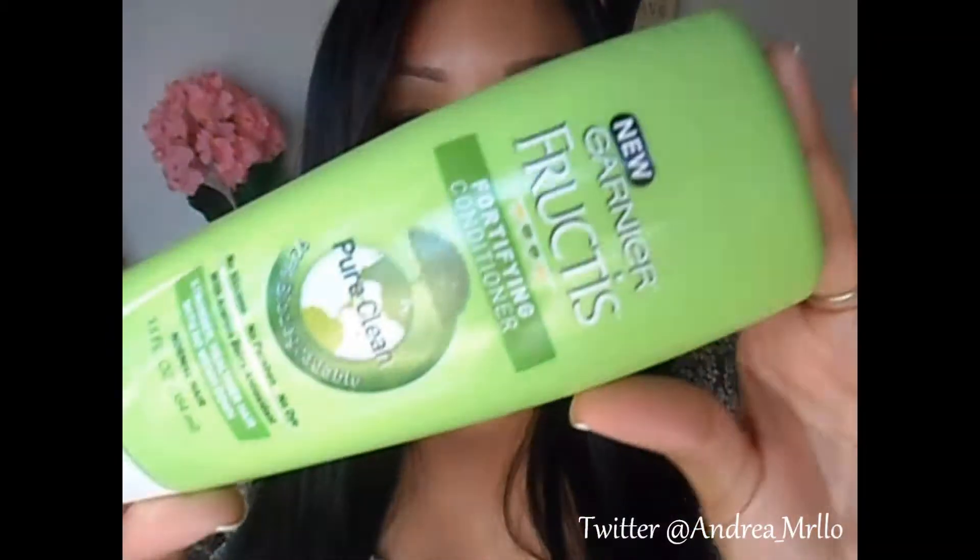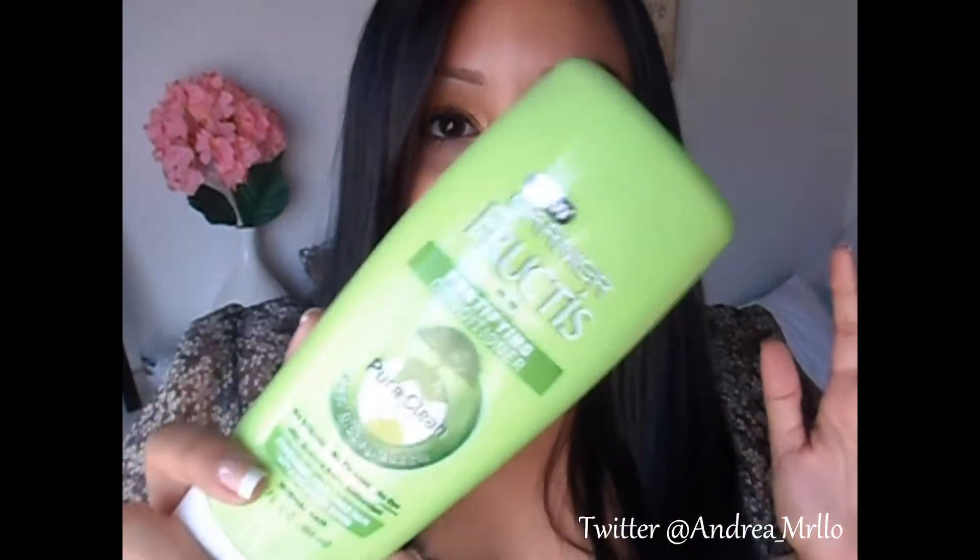I got a new conditioner because I have several conditioners but they're all almost out, so I want to start adding new ones to my collection. I like to have a variety of shampoos and conditioners so my hair doesn't become immune to any of them. This is the Garnier Fructis Pure Clean Fortifying Conditioner for normal hair and I love love love the shampoo so I thought I'd try the conditioner.